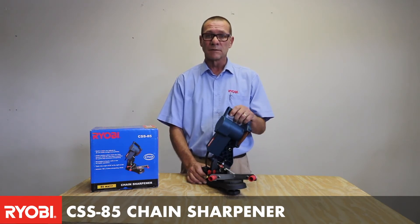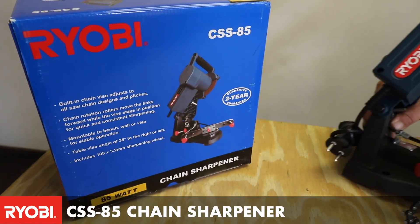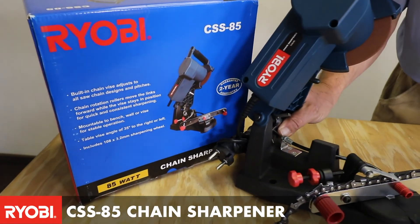So not only does it make it much quicker for you to sharpen, but you can actually sharpen it more precisely. And that is the CSS85 electric chainsaw sharpener.